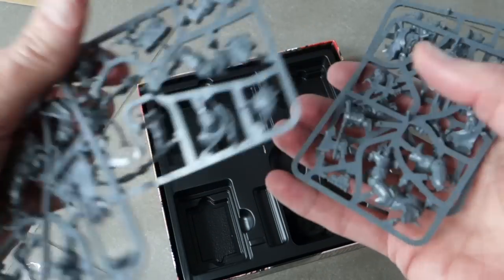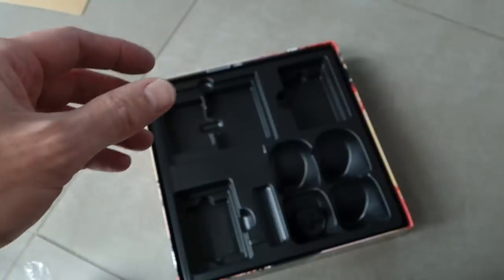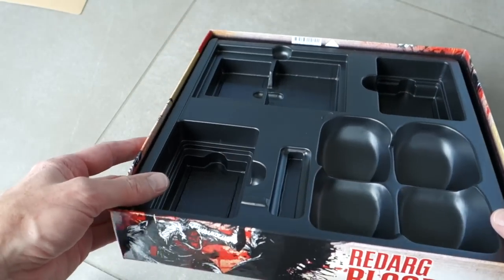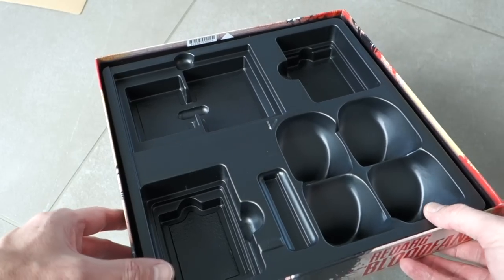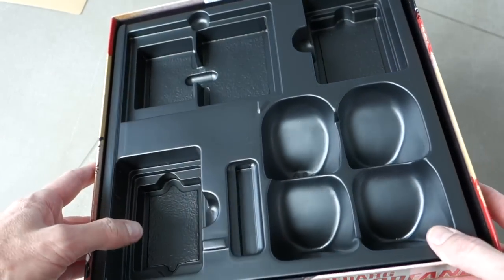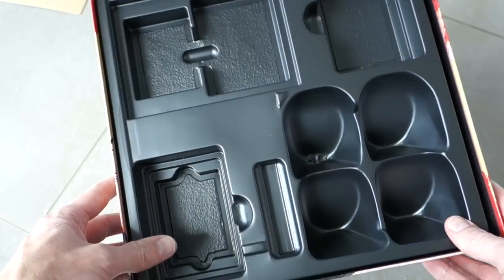I'm sure the miniatures are very good quality — they're very spiky, of course. It's all about Khorne and spikes and blood and carnage. And I have to say, this is something I'm very impressed with: a plastic insert. That's something you don't see very often these days, and you certainly don't see it in Games Workshop games. I think it's the first time I've ever seen it in a Games Workshop game. They obviously took the budget from the card stock and put it towards this, which isn't so bad.